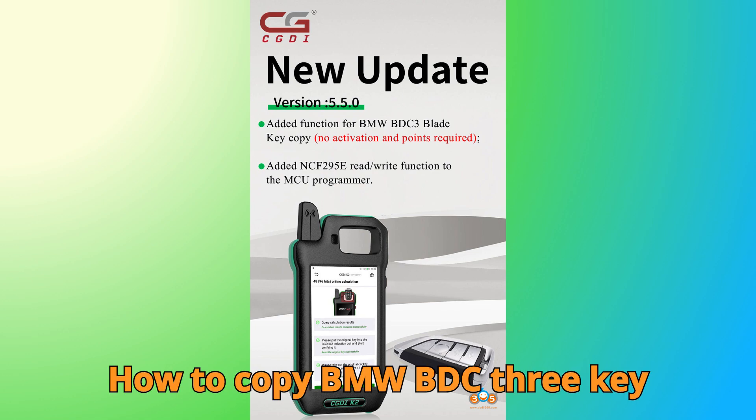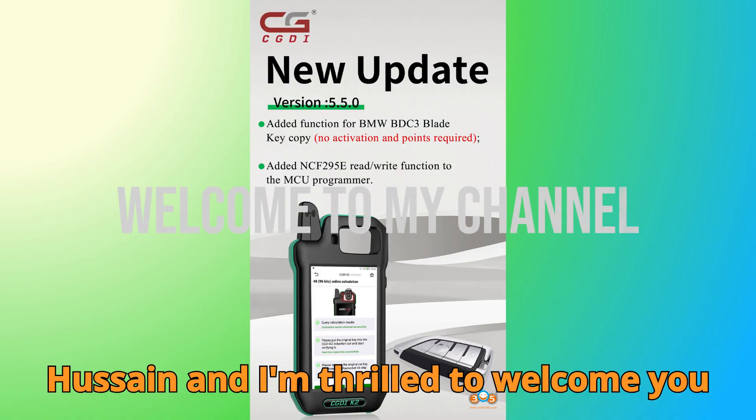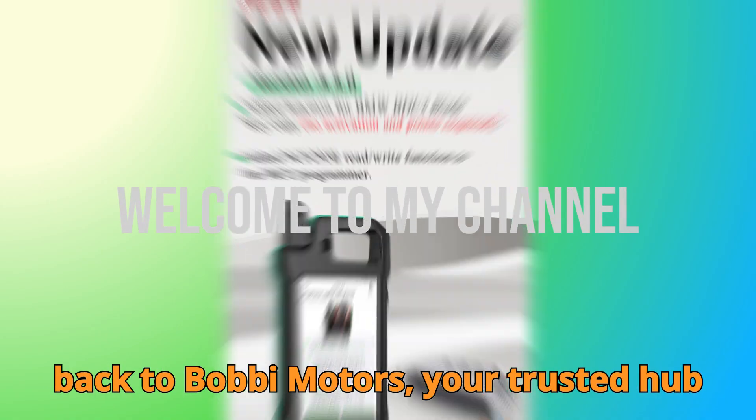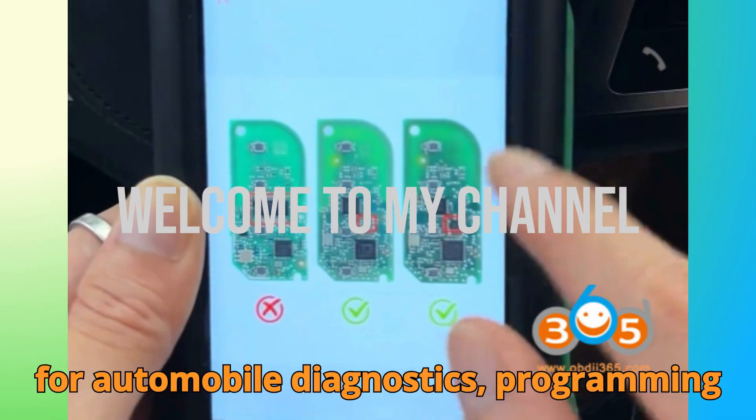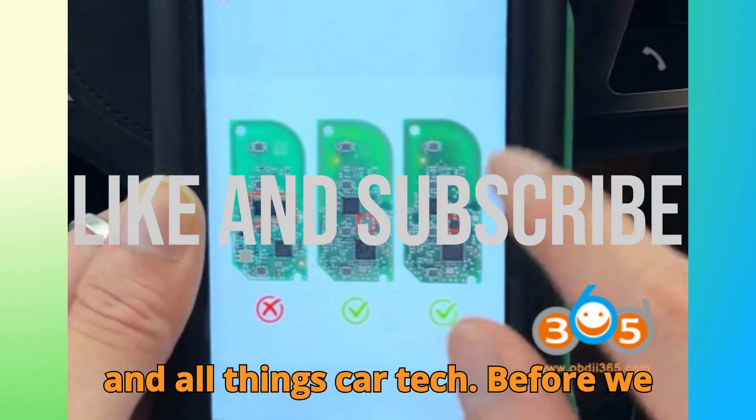How to copy BMW BDC3 key with CGDI K2. Hey everyone, this is Hussein, and I'm thrilled to welcome you back to Bob G Motors, your trusted hub for automobile diagnostics, programming, and all things car tech.